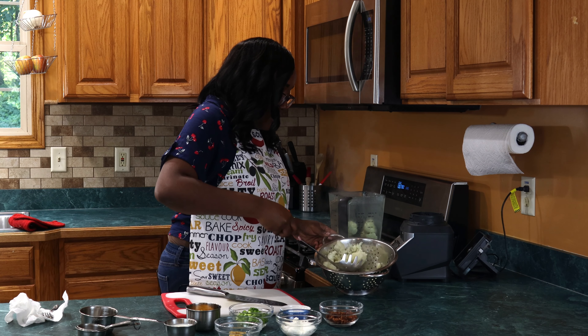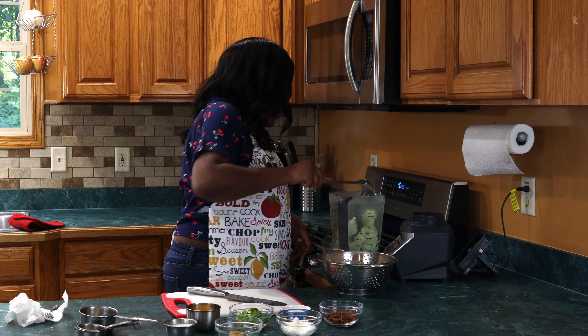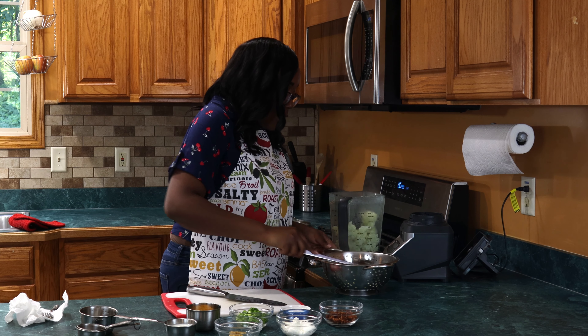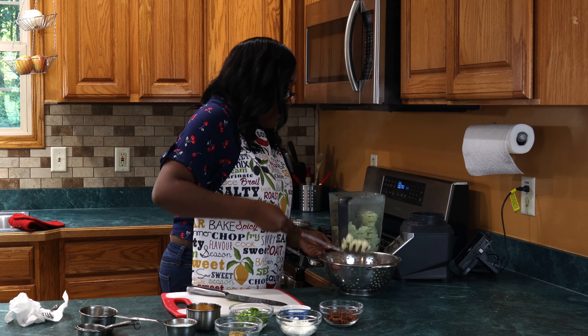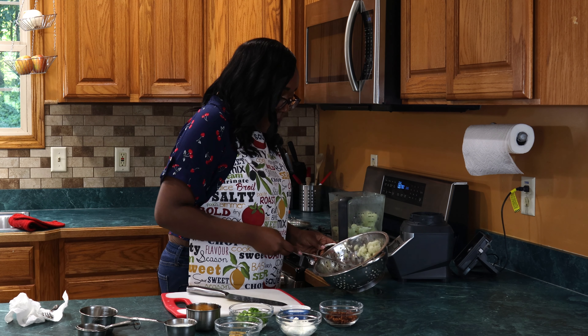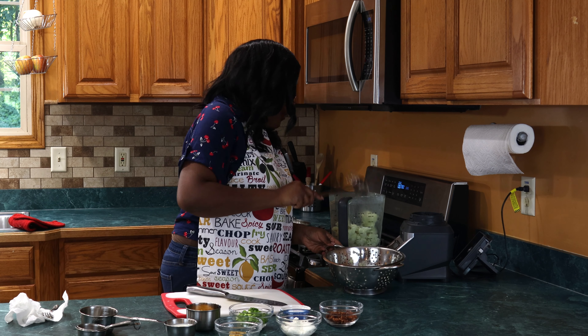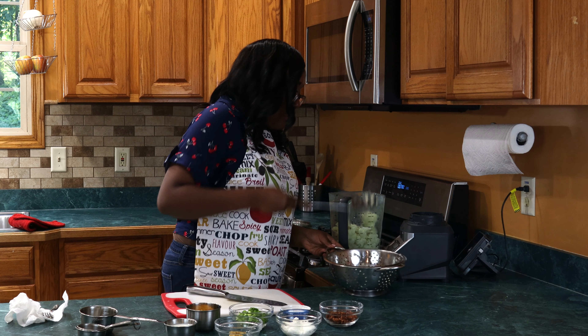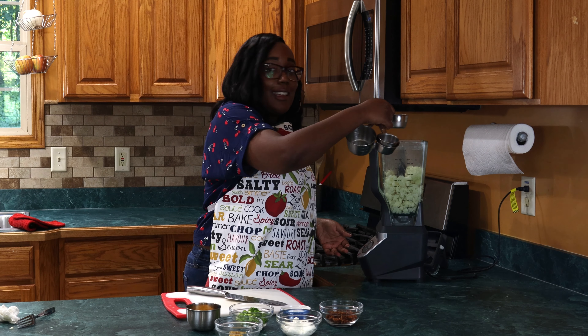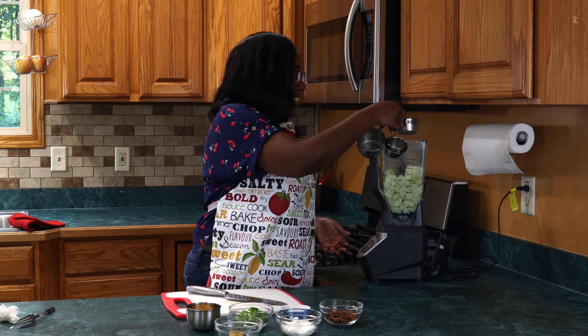We're gonna start with our cauliflower, and I'm just gonna chop it up — just like I did before — into quarters. Then we're gonna rinse it off, make sure that we clean it really well, and then put it in the pot to boil until it's fork tender.